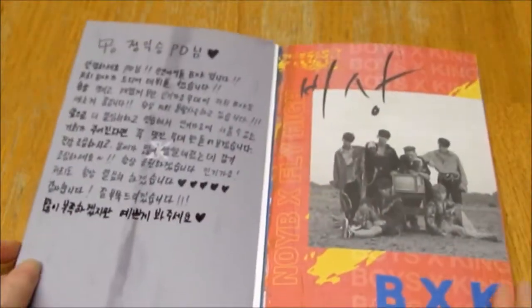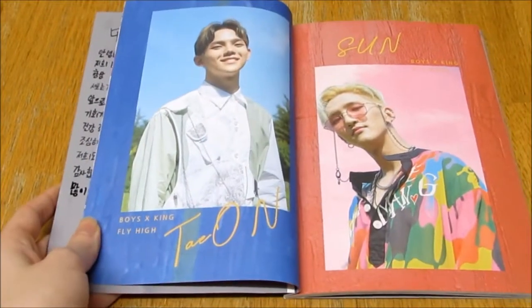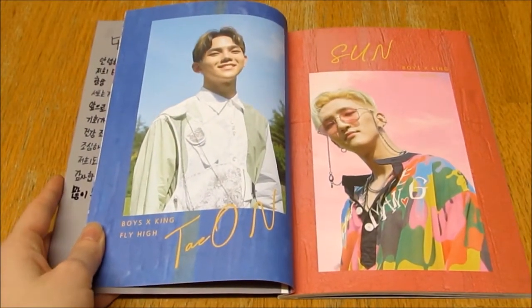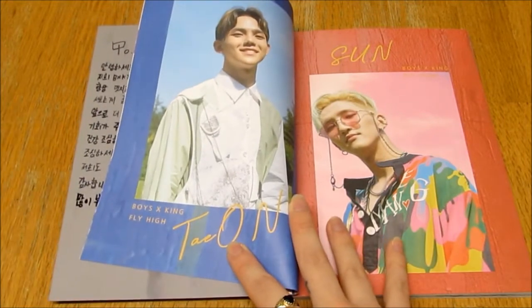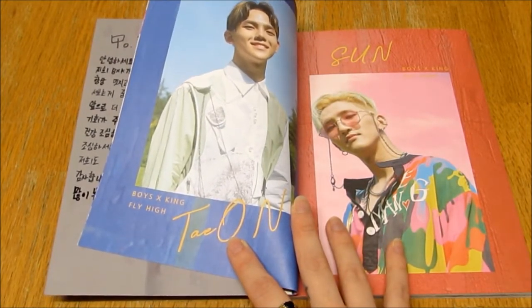They wrote a long message — bless them. I'm not really sure who my bias is. I like all of the members to be honest. I like Taon and I like Lihan.